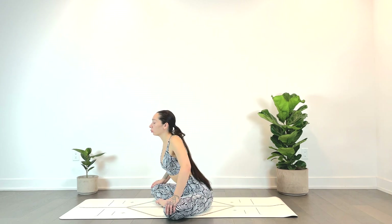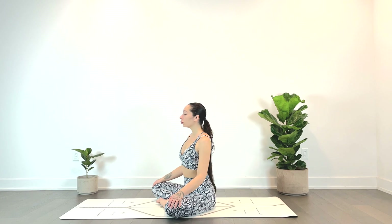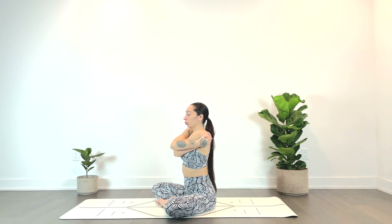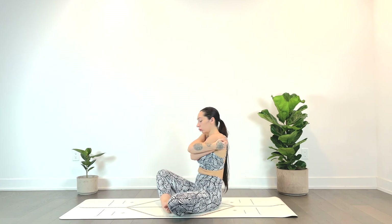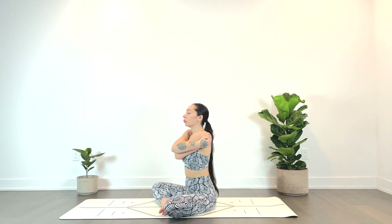We'll sit nice and tall, giving ourselves a big hug — crossing the right arm over the left. If you can't grab your shoulders, grab the tops of the arms or even your forearms, whatever works today. Every body is so unique, and know that you are exactly where you need to be. Take some deep inhales here, and as you exhale, do your best to sigh out any tension in the shoulders.